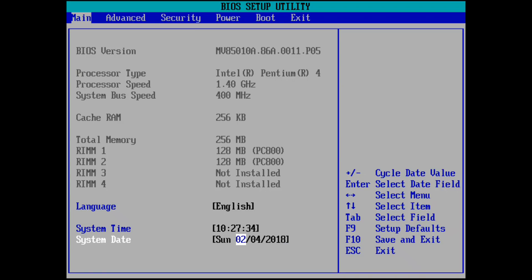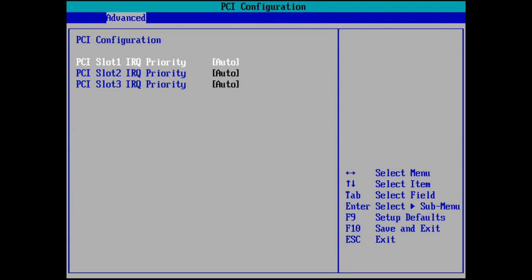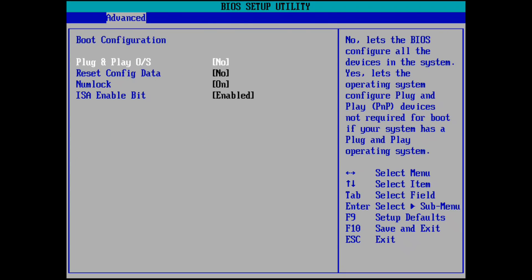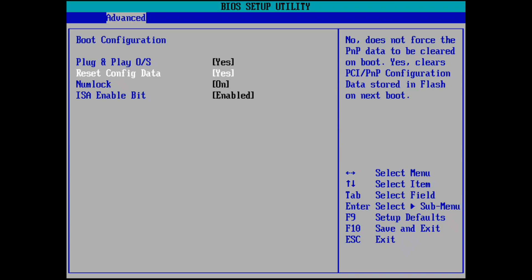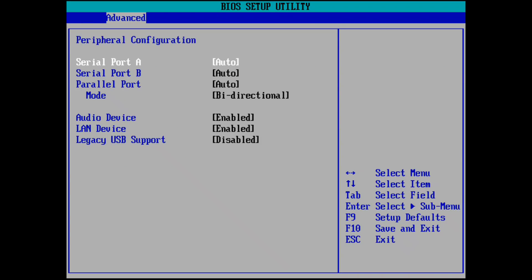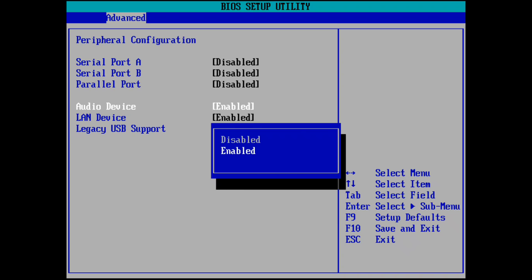Going into the BIOS, I wasn't sure what to expect, but it's all standard stuff and it looks very much like any other Intel board from that time period. Here we can see the BIOS screen reporting our 1.4GHz Pentium 4 as well as the 512MB of RDRAM. These memory modules do run quite hot. How hot? Well, you can touch them for a while, but not for very long. Using a thermal probe, I could measure temperatures of up to 60 degrees on the surface of the heatsinks.